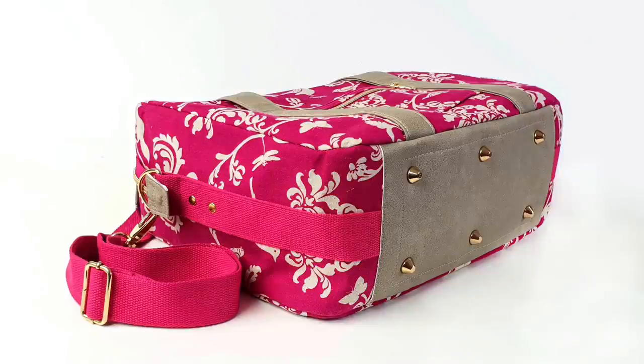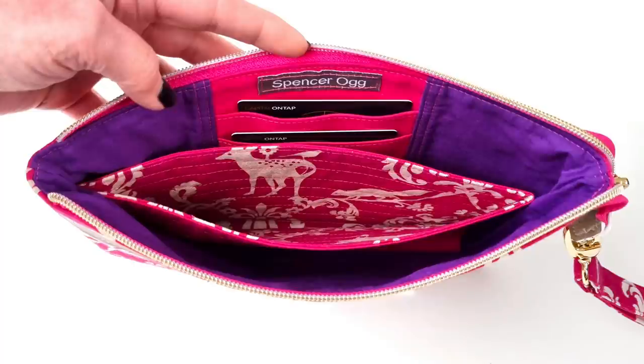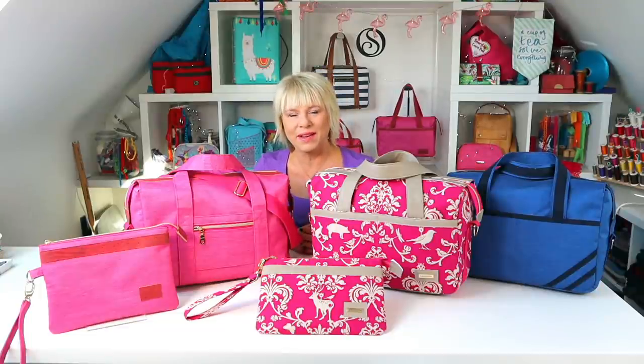I'm classing the weekend bag as an intermediate level pattern, but all the processes are easy enough to follow — it just takes a bit longer to make. And then of course, just to make this into the perfect travel set, I've included the travel clutch. Yes, this comes included with the weekend bag pattern. It's the perfect large size for a travel organizer as documents, passports, credit cards, tickets, your phone, and wallet fit snugly and safely inside.